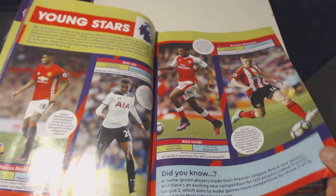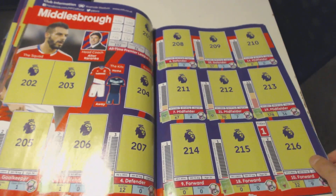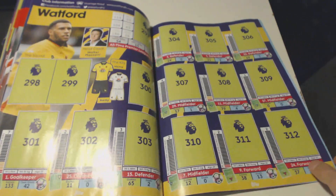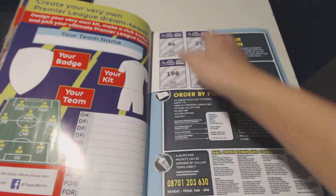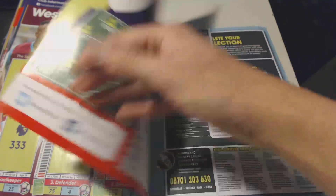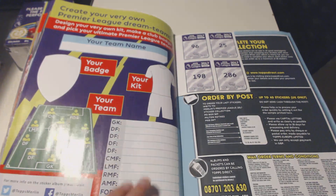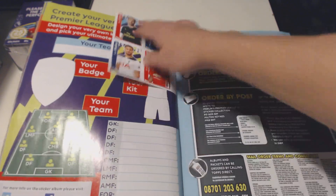I will do the full box break in the future, and it's going to be a double upload today for the box break and the album itself. 312 for Watford, and the final sticker is 344 for West Ham. So there are only 344 stickers. On the back page, what I've found is quite cool - your team name, so that could be the Sunday League team. We've got the badge, the kit, and the team. You can put the starting line-up on there, which is quite cool. We've got four stickers on the back.